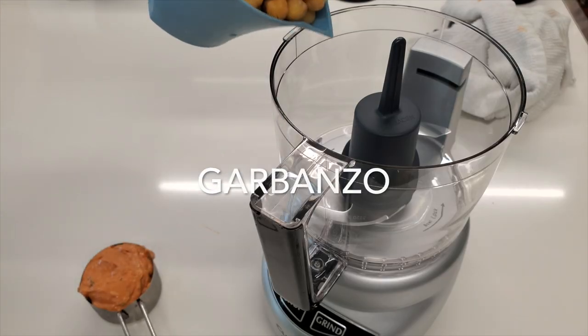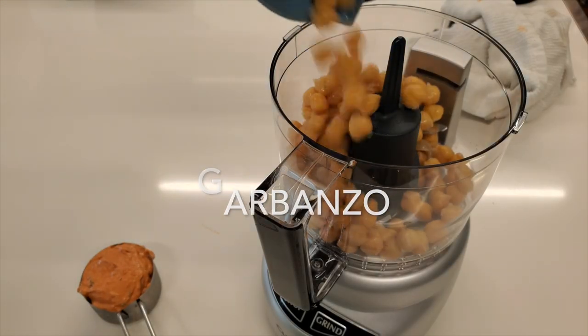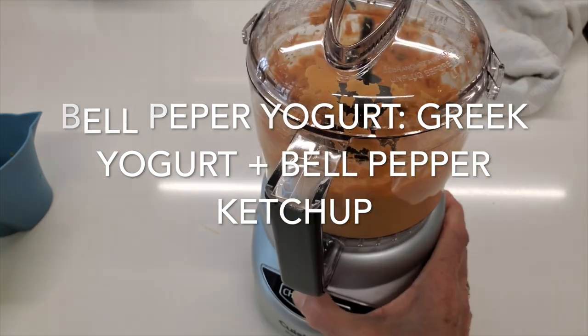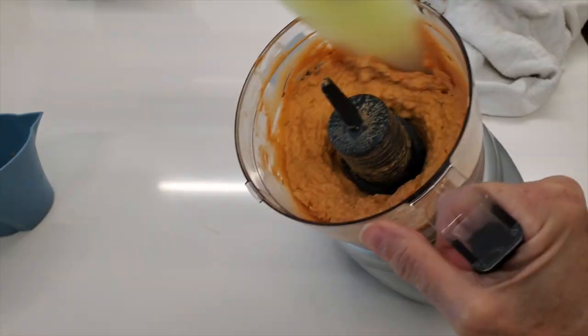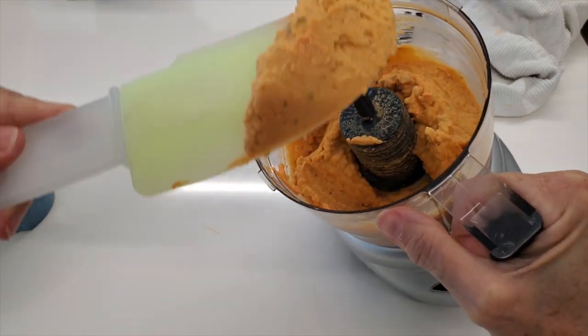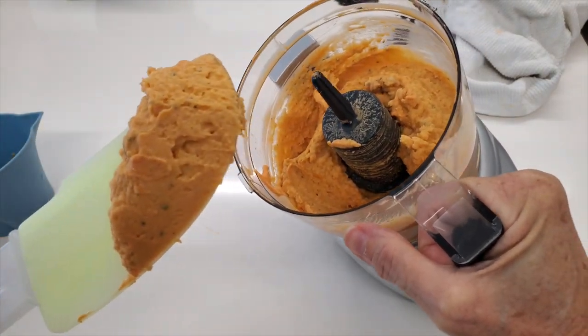Our first hummus or dip is our roasted bell pepper hummus. What we do here is we use Chef Pachi's bell pepper ketchup, yogurt, and the chickpeas. You blend it and look at it — beautiful! That's it!